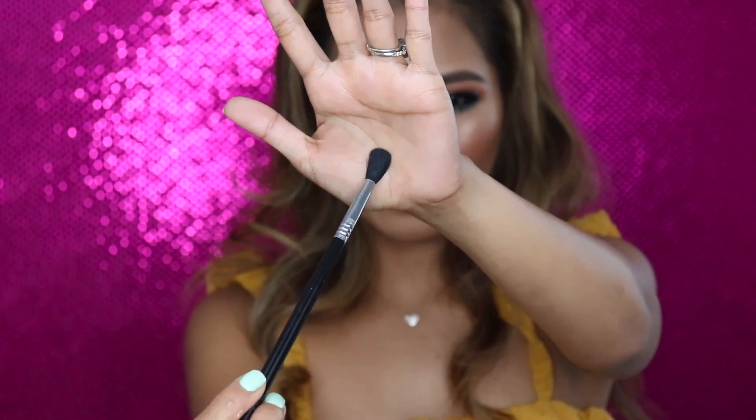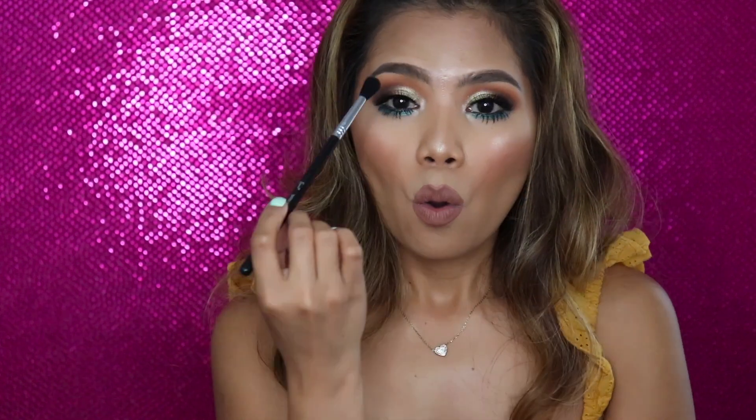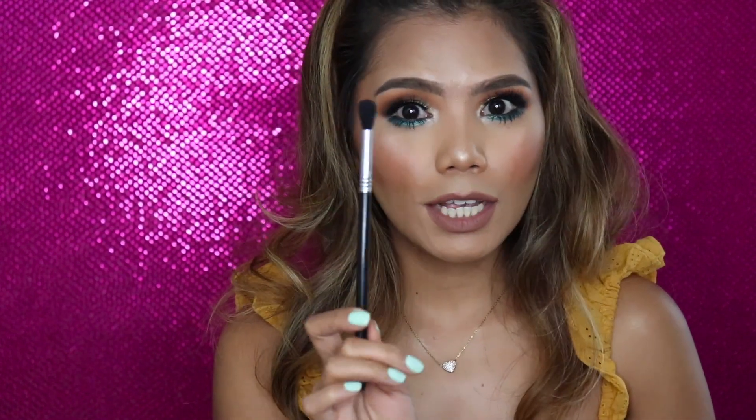Second is the Sigma E40 tapered blending brush — very dense, very soft. Sigma is one of my favorite brands; I have a couple of brushes from them. I like using this for my transition shade, and you'll see this pretty much in my eye tutorials too. I love this brush.